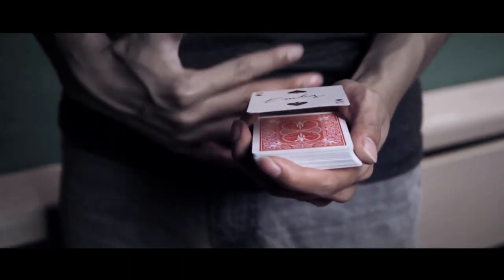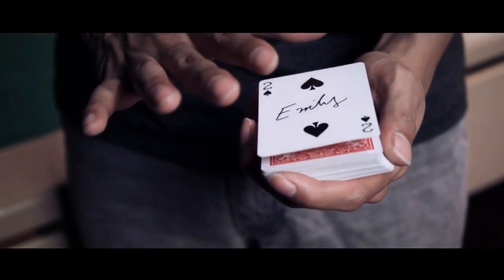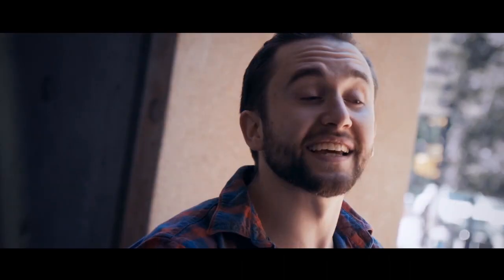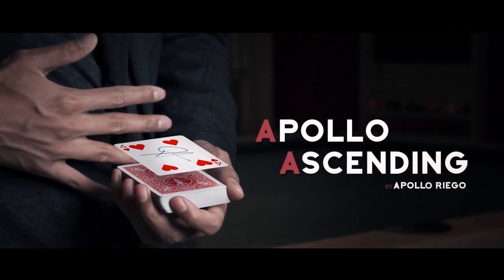During the levitation you can even see directly underneath the floating card. You then immediately hand the card out for the spectators to keep. This is a practical levitating card effect that you will definitely want. Get it now, worldwide.